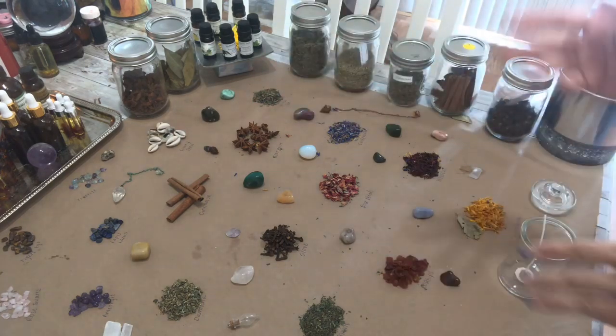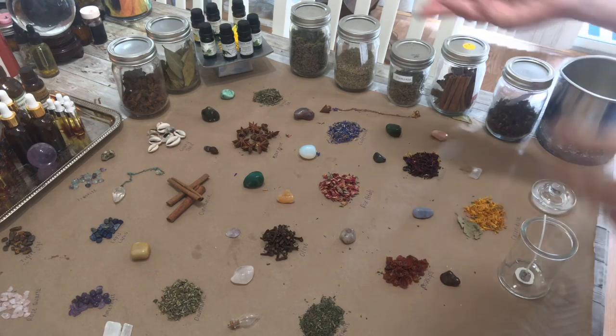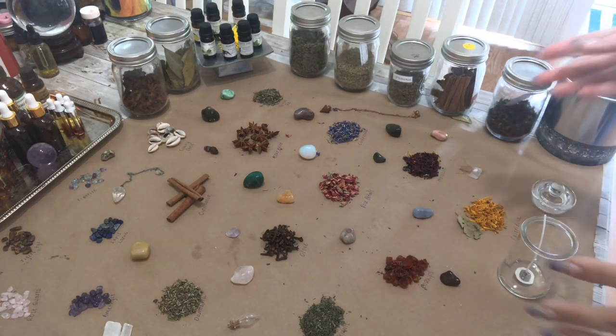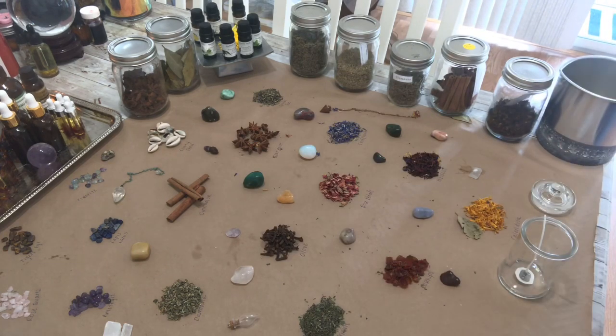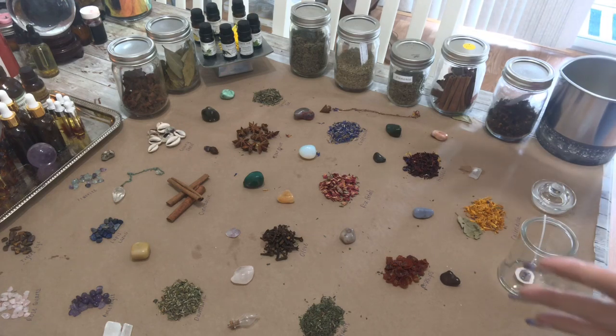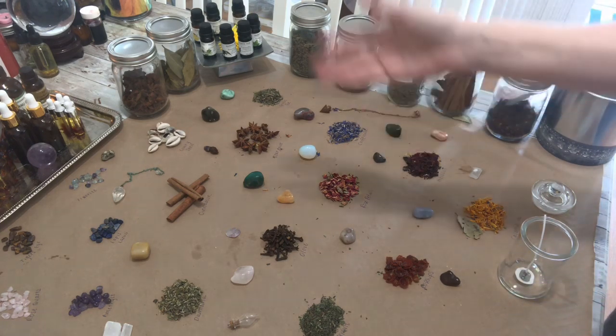Cinnamon, clove, peppermint — let's see what we've got over here — rosemary essential oil, and then citrine crystals. All of those would be prosperity-drawing herbs. If you wanted to do love, you could do one that's got some rose petals.